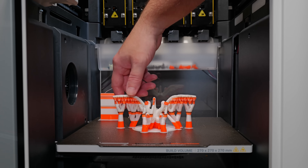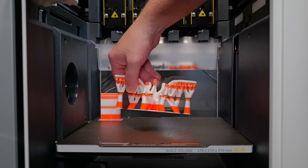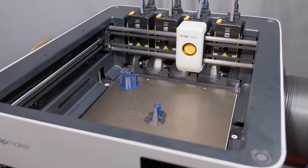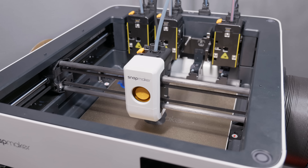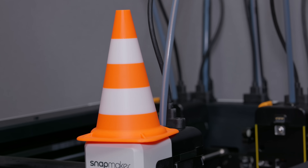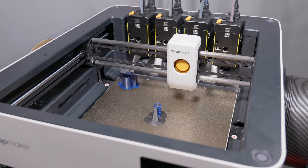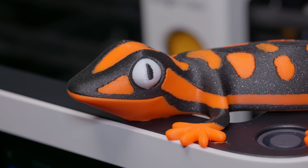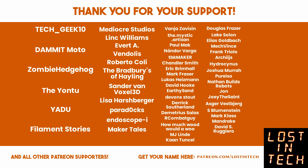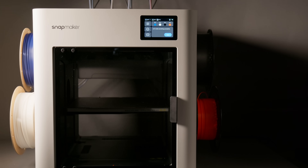I'm particularly excited about the Snapmaker U1 and what it represents. I want it to succeed because I want everyone to have access to an affordable off-the-shelf tool changer that works out of the box and doesn't waste filament. The beta testers can see the potential of this machine to deliver that experience. What's at stake here isn't just the U1's reputation, but the reputation of the affordable tool changer itself — the entire concept. So as a final thought: Snapmaker, don't mess this up. Make it what it deserves to be, and what it can potentially be — which is the biggest printer of 2025. Thank you for watching.